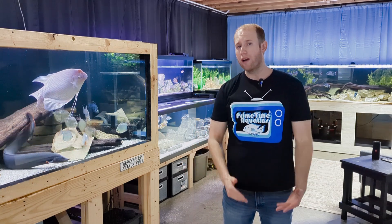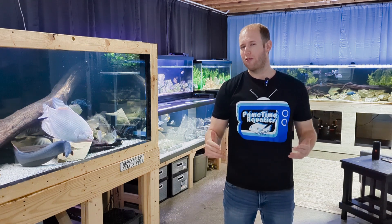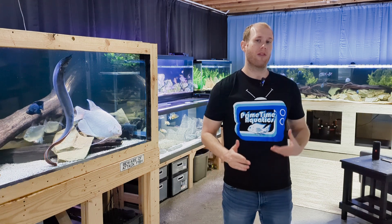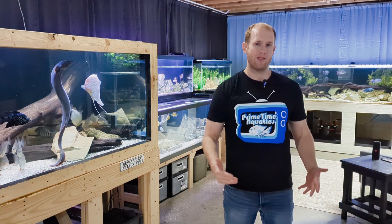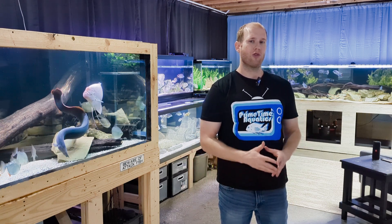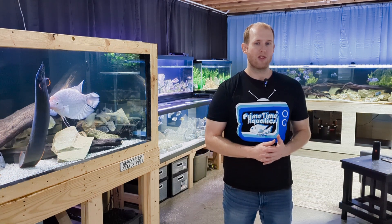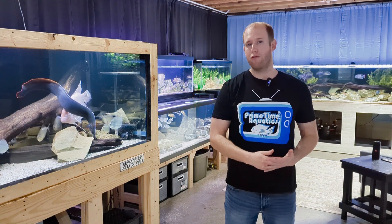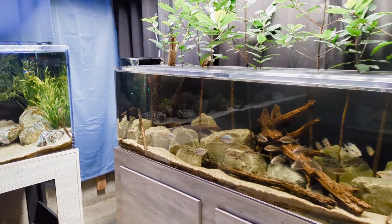Here in the fish room we have 22 aquariums holding over 3500 gallons of water, as well as one or two fish. It takes a lot of horsepower to filter that many fish tanks and keep the water clean and healthy for its inhabitants. Today I'm going to take you around the fish room and show you how I filter every one of my aquariums, from the smallest 10-gallon tanks up to our big 600 and 650-gallon aquariums.